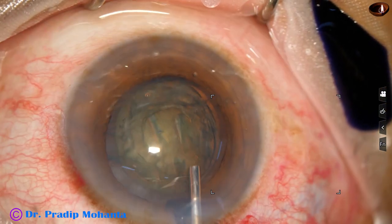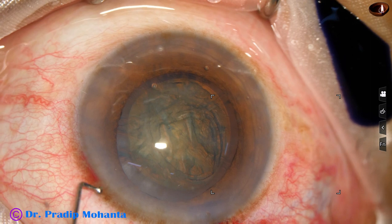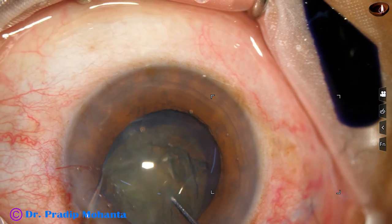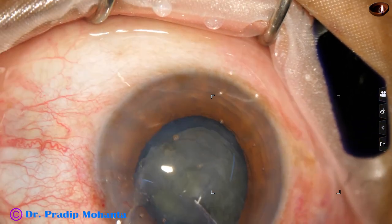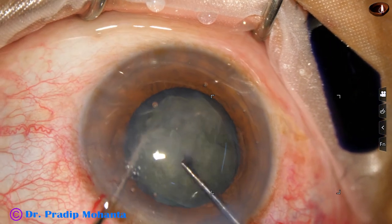Visco is applied again. I am using this P-chopper designed by Dr. Suhail Irfan Khan from Nanded, Maharashtra, India. The nucleus has been divided into two hemi-nuclei. Then each hemi-nucleus — in this case only one hemi-nucleus — has been divided into two parts.